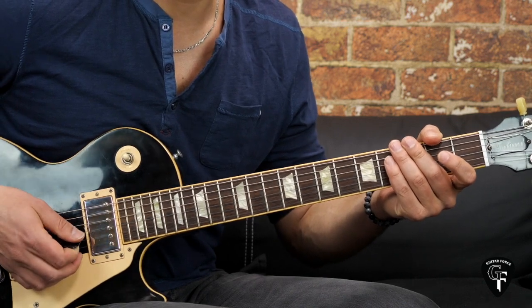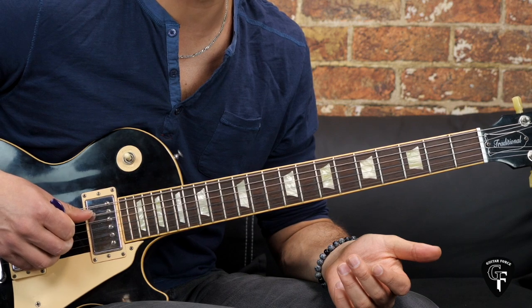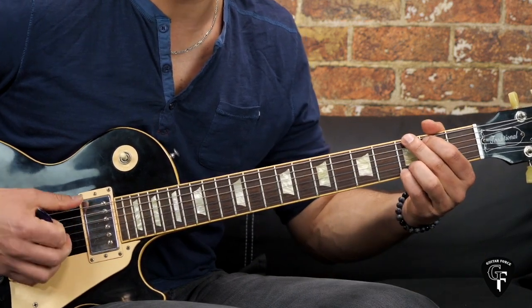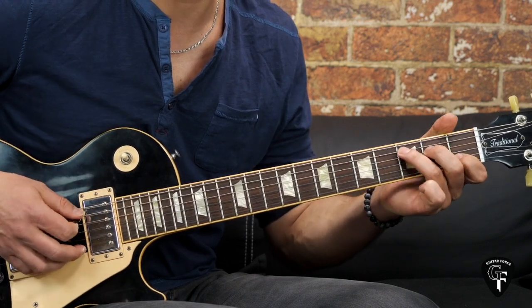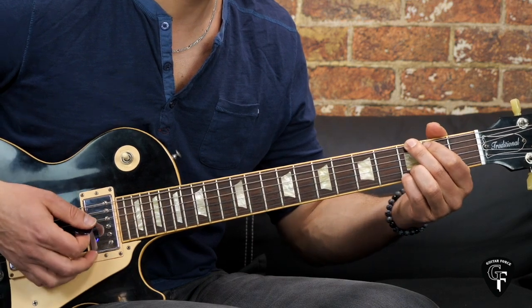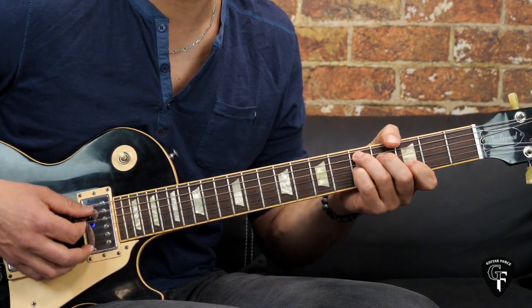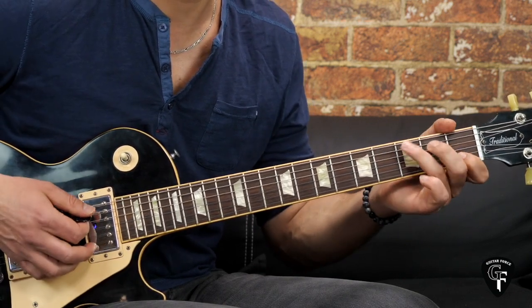Now we go into the verse. It's like an 8-bar blues, which is based on: G chord for one bar, then C chord, back to G, then D7, and then again G and C. For the next bar we have G and D7 — each of the chords is played for half a bar — and then we end with the G.